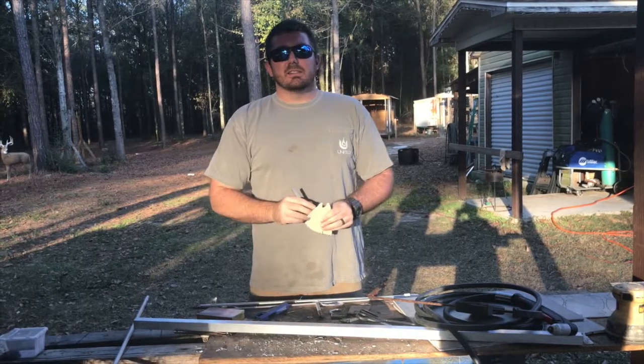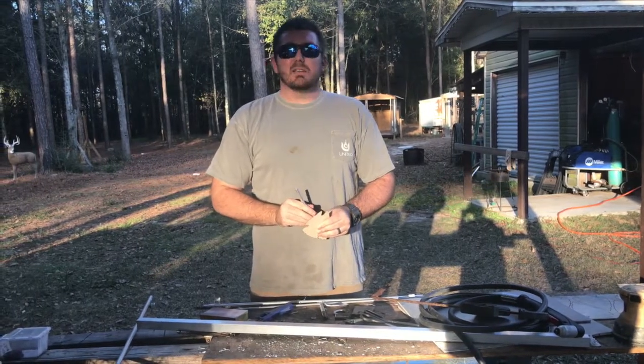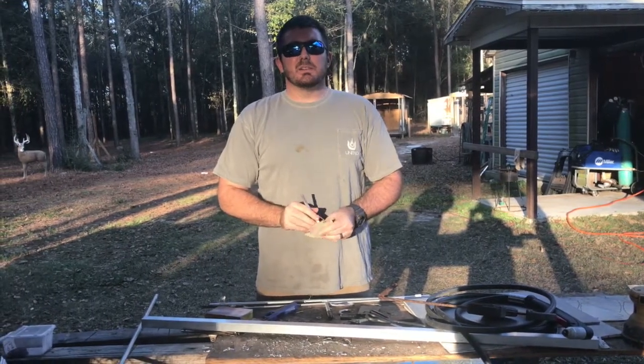DIY skull hooker, out of aluminum. Lightweight. Won't rust. Looks really cool. Stay tuned.